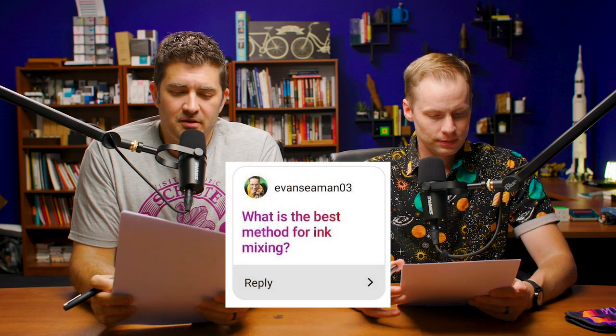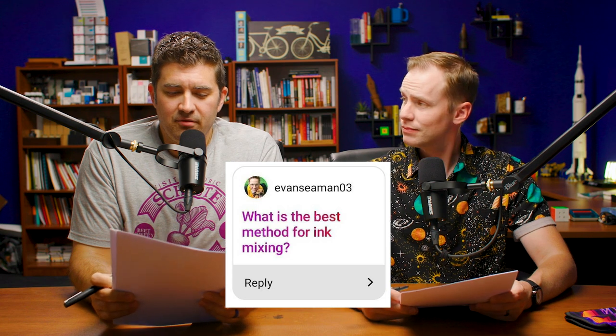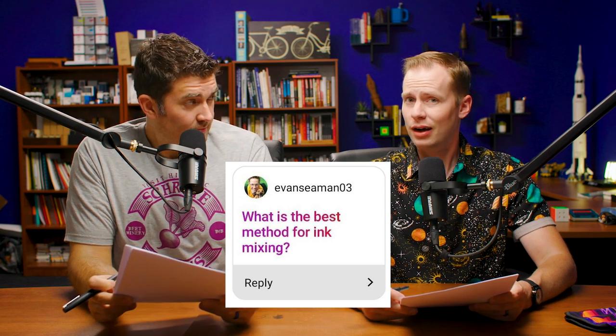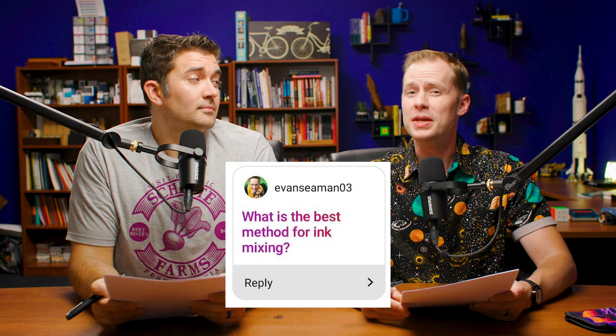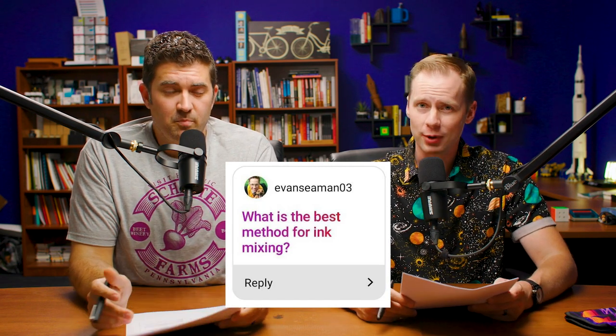Next question is from EvanSeaman03: What is the best method for ink mixing? I don't think either of us can say what the best overall method is — we don't do that on a regular basis. Pouring one into the other is the best method, I think. I'm going to disagree with him — putting both in the same container. I would call that the best method. Fair enough. I agree with disagreeing.